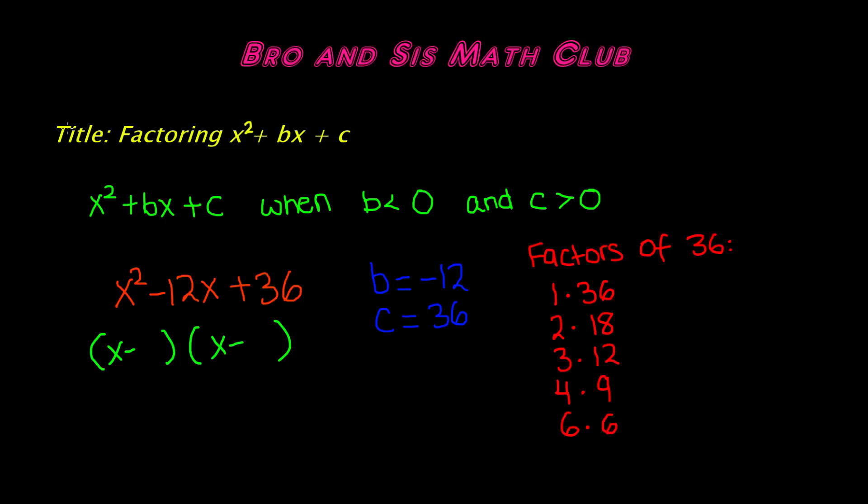So the factored form is x minus 6 and x minus 6. We've factored x squared minus 12x plus 36 into the two binomials (x minus 6)(x minus 6). This is a perfect square binomial, so we can also write it as (x minus 6) squared.